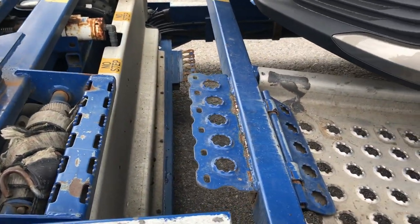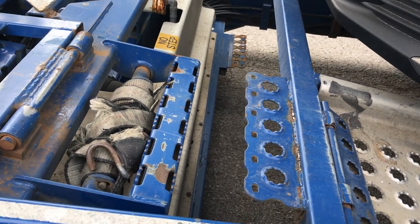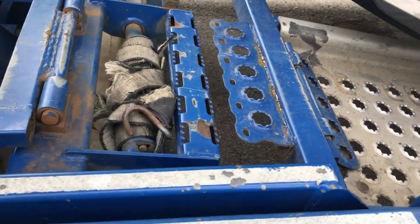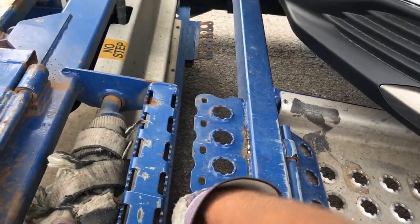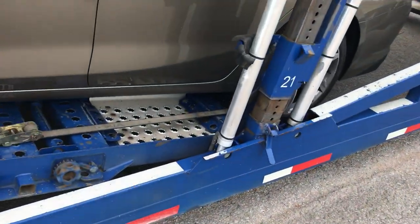Lower this down to where those are — good. Then I like to slide this back forward to where they're nice and close. This comes from when I used to own my own truck: when you don't have big drops in between this stuff, you don't bend the metal over time. Just something to think about.